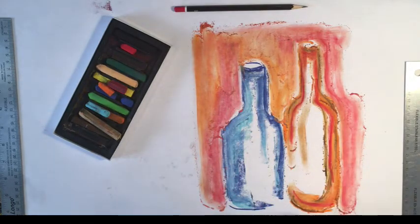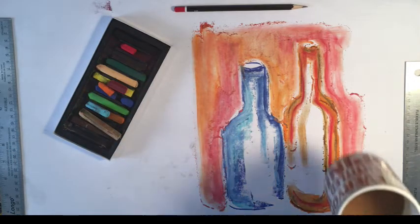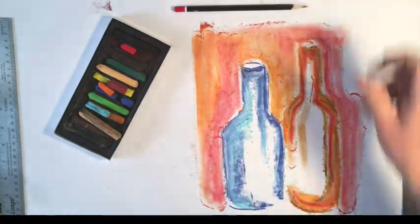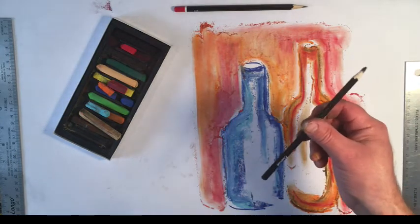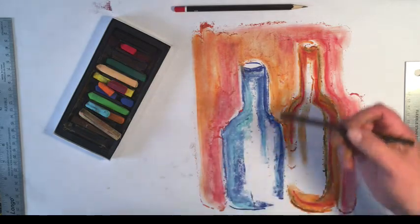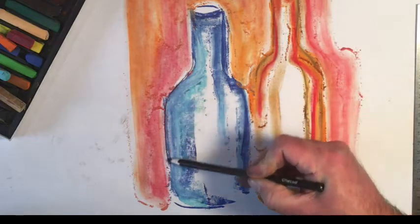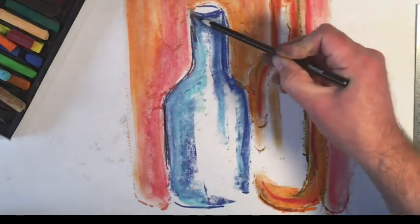There's nothing else in this except for a little bit of Rod Bergeron maybe. So grab a coffee or some candy, wine, whatever works for you. And I have here a charcoal pencil. What happens when I take this charcoal pencil and I introduce some black line to this piece?